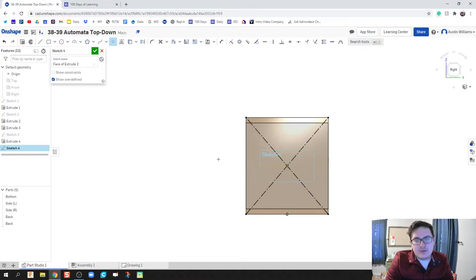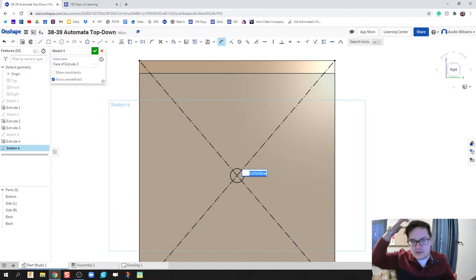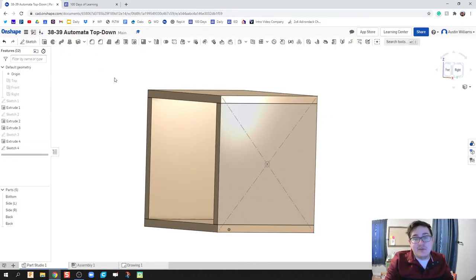At this point you could make a hole or a circle — both roads lead to Rome. Since it's not going to be threaded, I'll just go ahead and make a circle and extrude it out. The diameter of the hole is going to match the thickness of our dowel rod — we're going to use a three-sixteenths inch dowel rod, and it'll automatically be constrained to that middle point. Things look good, so I'll keep moving on.